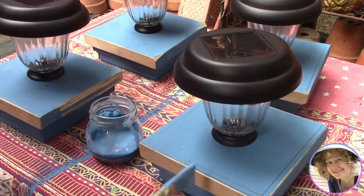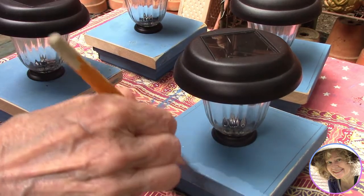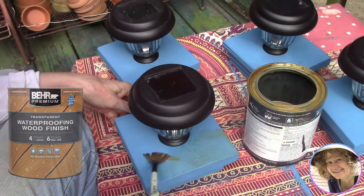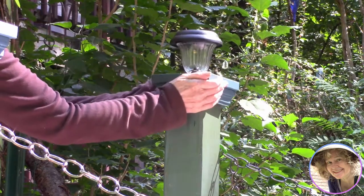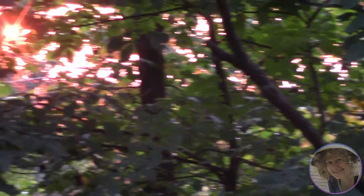Just a little touch-up paint and a coat of our bare waterproofing and we'll be able to attach these to the tops of our posts with a few nails. We'll be able to change the batteries in the tops of the lights if we need to, and we should be able to work the lights out and replace those too if we ever need to. But for now, can't wait to see them lit for the first time.